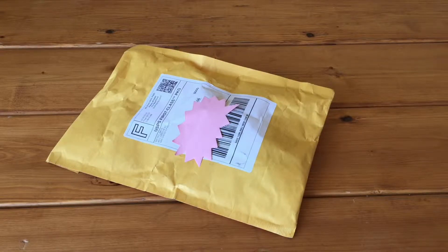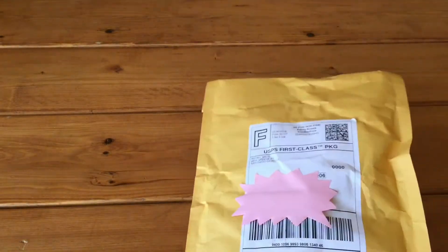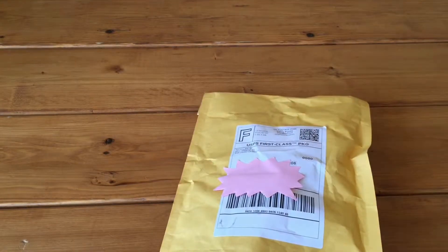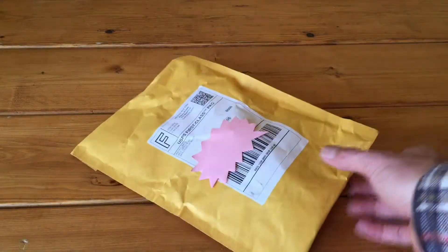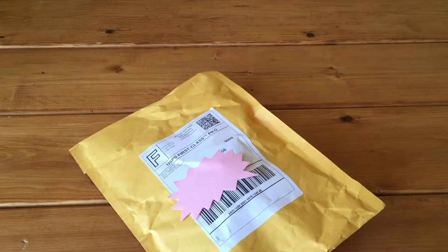Today we have a Garmin mount from eBay seller Retro Bros, retro underscore bros, from San Diego. This is the package that is coming — a basic first class package. I believe I didn't pay for shipping; it was free economy shipping. First class mail is probably inexpensive enough that it could be free.